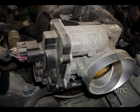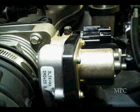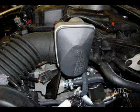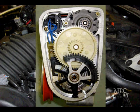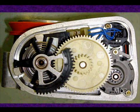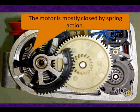Here are some of the motors as we look at on actual engines. Sometimes you see them underneath panels protecting them from the elements. Here's one we took apart — we can see the insides. Basically what we're looking at is that spring. The motor is predominantly closed by spring action, meaning the assumption is when we lower the duty cycle, the spring is going to pull the motor closed.